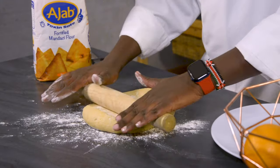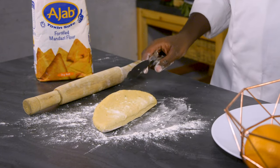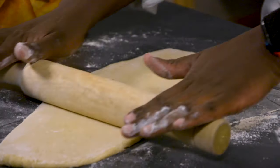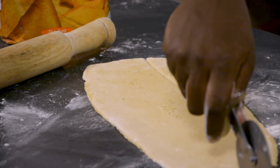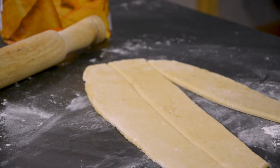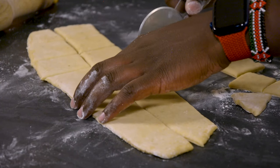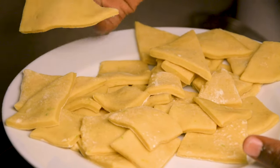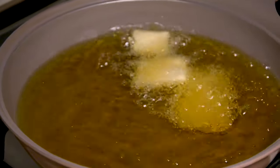Roll it out. You can divide this mixture into two. You can decide which shape you want — I want to make them into small sized mandazis, like square shape. I'm using a pizza cutter; it makes it easier. You can also use a small knife. I have different sizes — you can decide slightly bigger ones or small ones. When it comes to thickness, the thicker they are, the more flesh you'll get. But you also don't want them to be too thin.